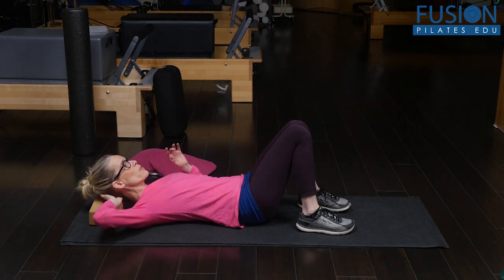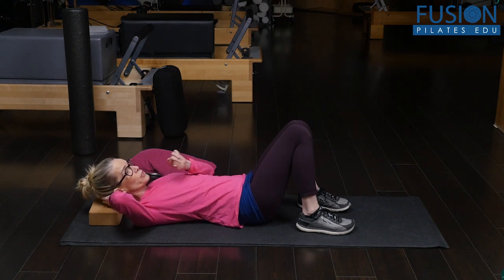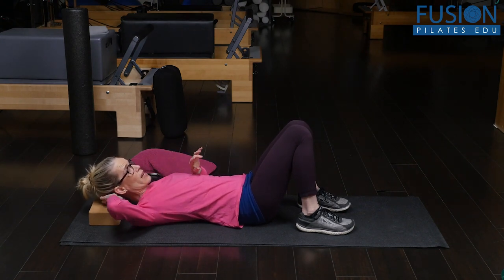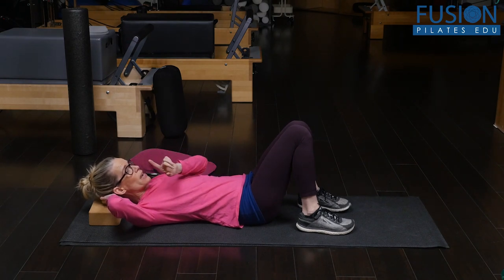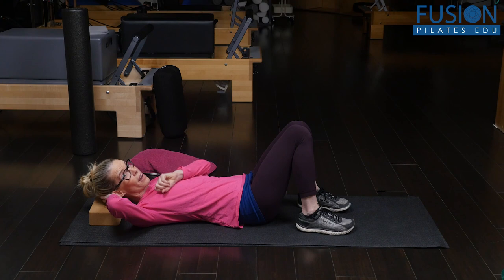The more sensation-filled position is when you move the ball to the side. I've moved the ball from the center to the right side of the occiput, so I'm at that mastoid process — and here there can be a lot of tension and a lot of sensation.